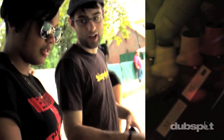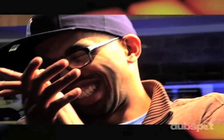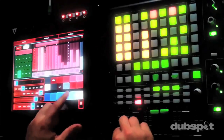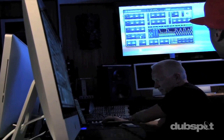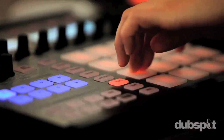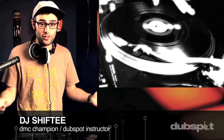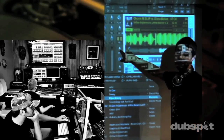We believe in providing you hands-on experience right away. Whether you're completely new to music and want to turn the sounds in your head into a musical reality, or you're an experienced artist looking to refine your skills and add new tools to your arsenal, we're ready to meet you at your level. For students of all ages, all levels, and all styles of music, DubSpot is here to help you achieve your goals, with course offerings both online and at our school in the heart of New York City.